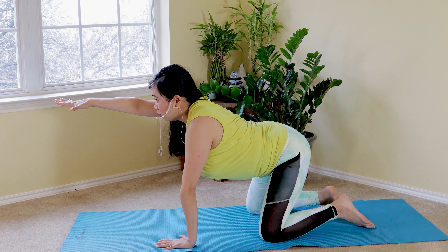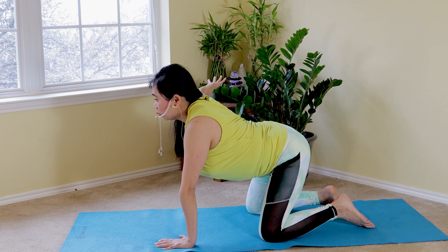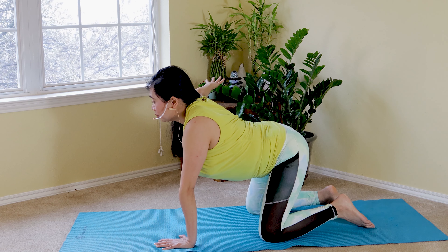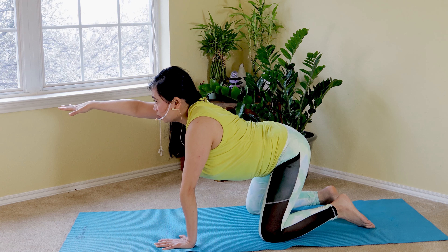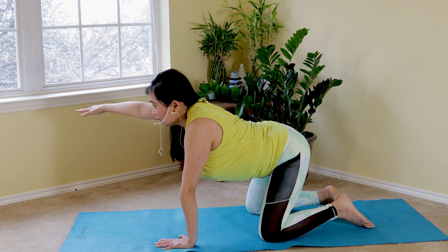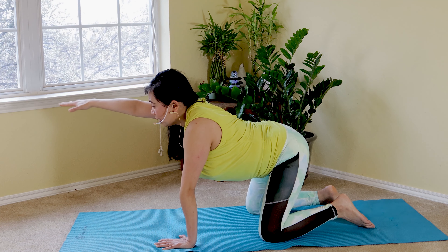Right hand reach, exhale to the side. Try your best to keep your center of gravity in the middle. Inhale, exhale — squeezing your core in, engaging your shoulder muscles and your arm muscles. Two more to go. Last one — slow and easy: inhale reach, exhale to the side. Exhale — great job.